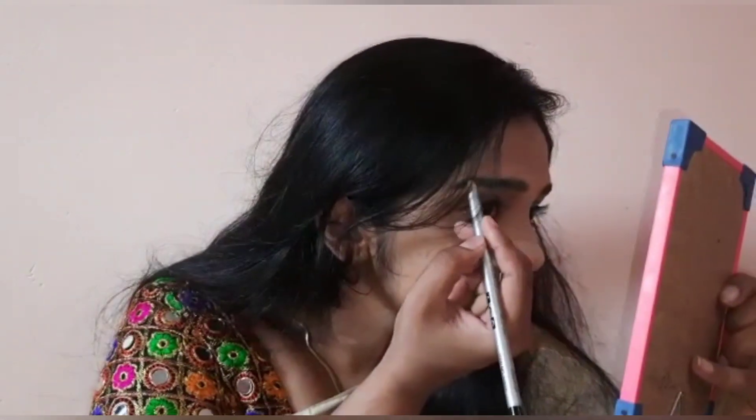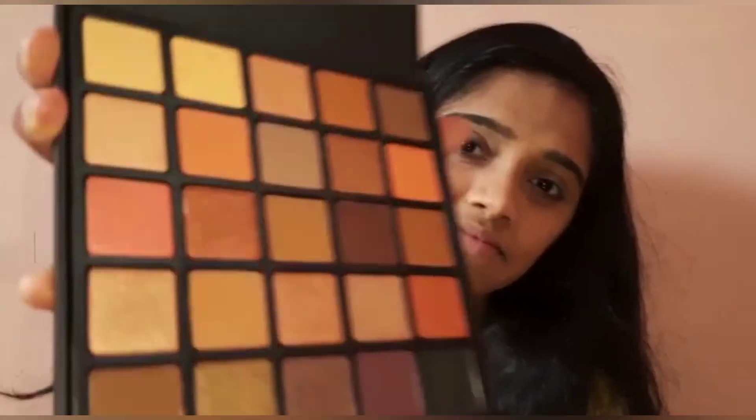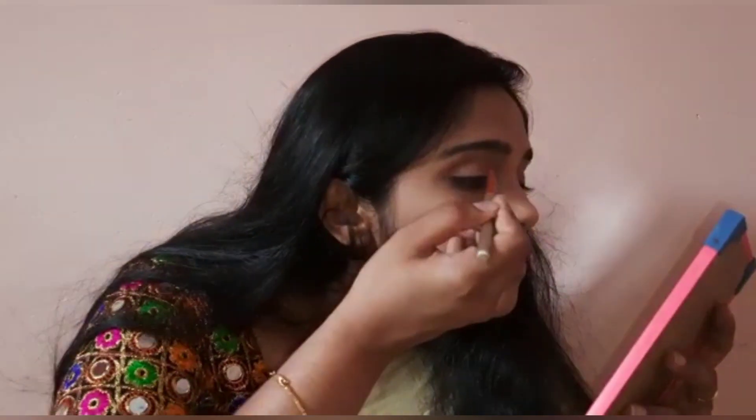We will use a pencil to define and fill in the eyebrows. After doing the eyebrows, we will put the eye shadow on our face. Let's use the eye shadow palette with a separate brush.